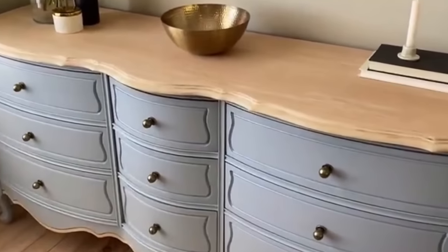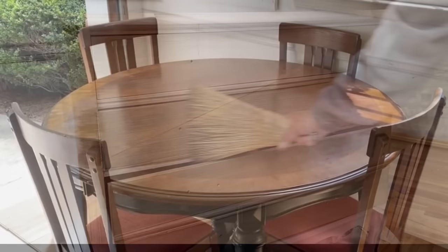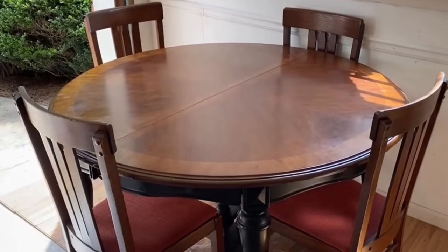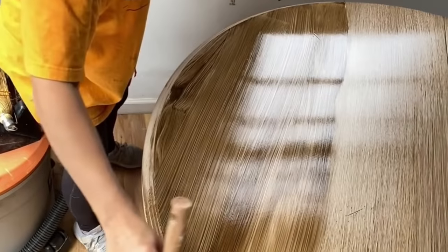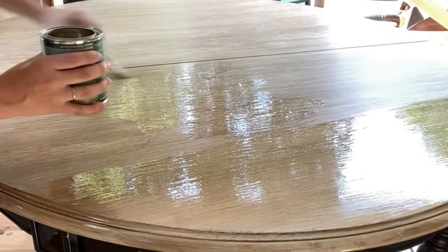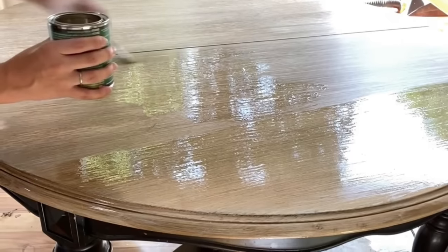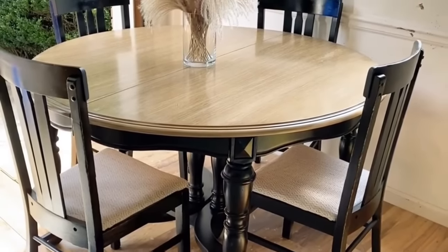I hope you'll check out Black Sheep House if you're wanting to redo some furniture. I think her techniques will help you and some of her projects will inspire you to take a second look at an old piece of furniture and what you can turn it into. Take a look at this old kitchen table that she painted and made over — it's beginner friendly. Check out her channel and watch the whole video for yourself. Black Sheep House is a wonderful YouTube channel, I think you're gonna like it.